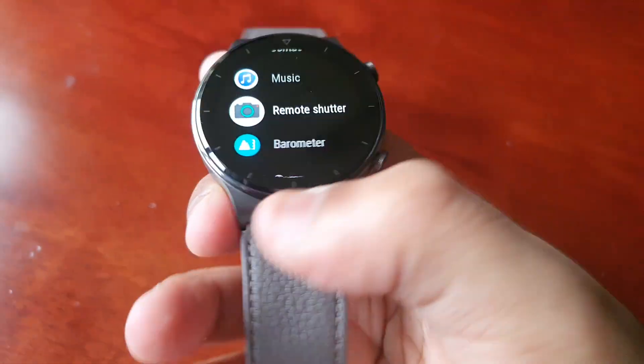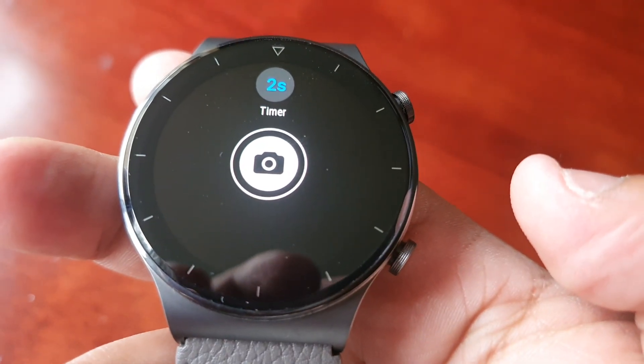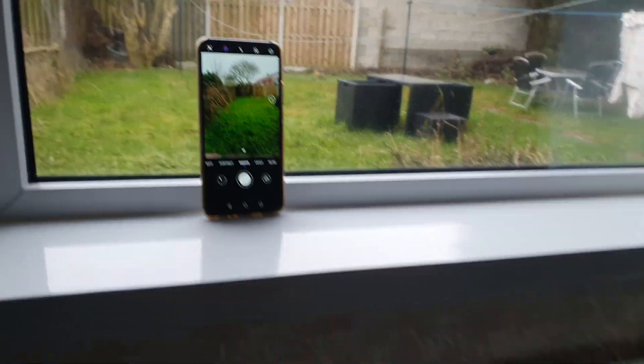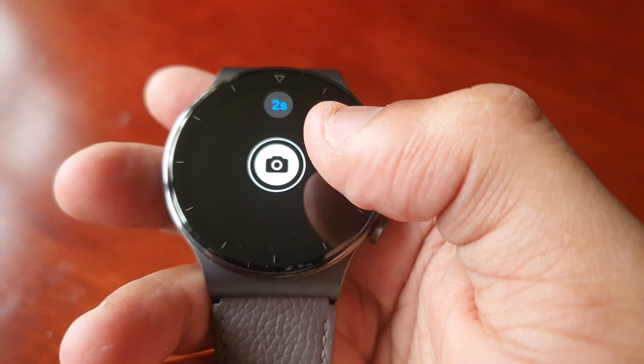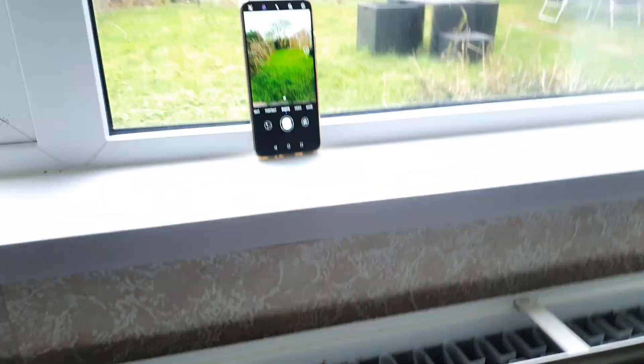If you select Remote Shutter, it will say 'connecting to camera.' As you can see, the camera has now opened up on the phone. You'll see two options: a timer and the option to snap a picture. So let's just try this out.